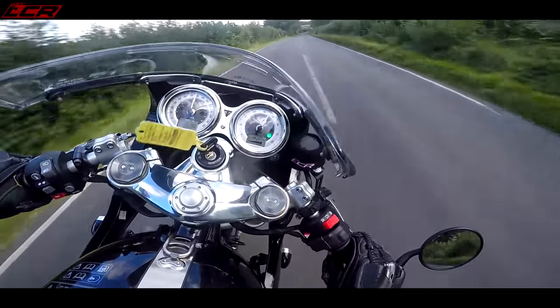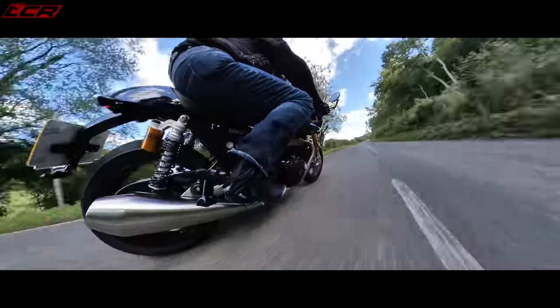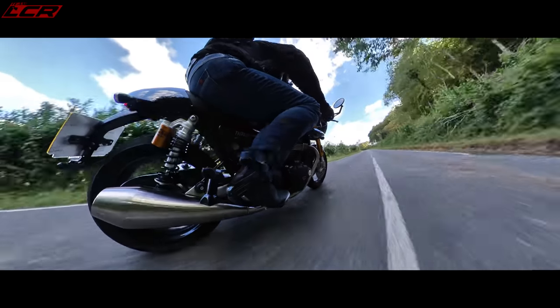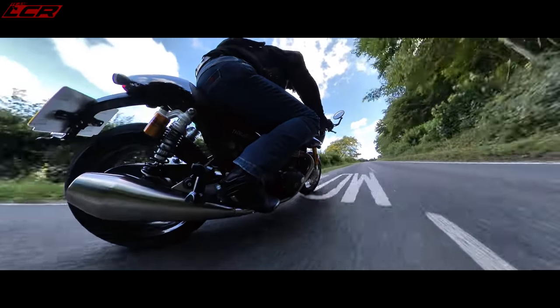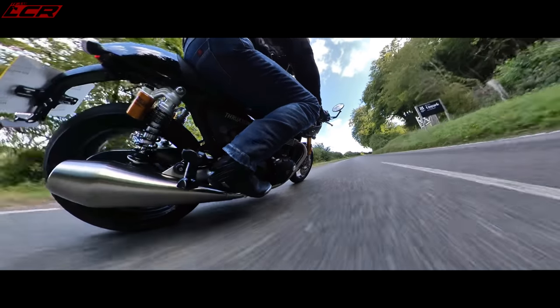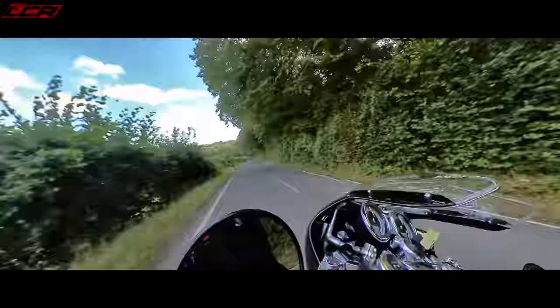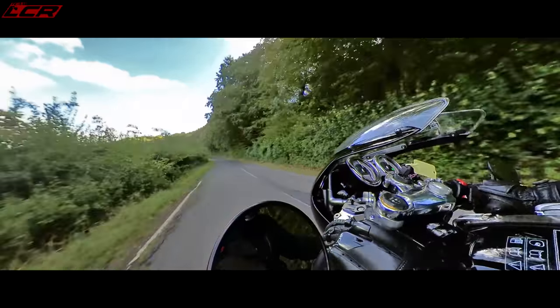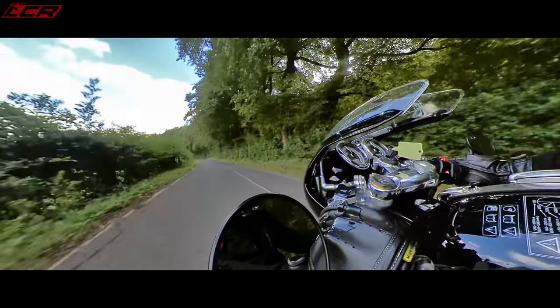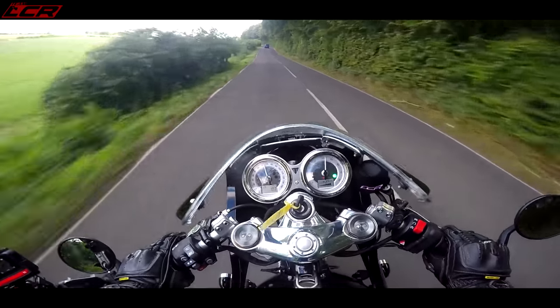Bags of torque — she's absolutely got some go. It's got no quickshifter or blipper, and I think that is a good thing — it just adds to the authentic feel, banging it up and down the box. It is quite clunky, but I think they've done that for a reason. This is a classic part — you get that feeling that you're on a proper machine.